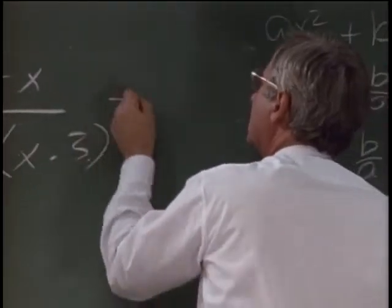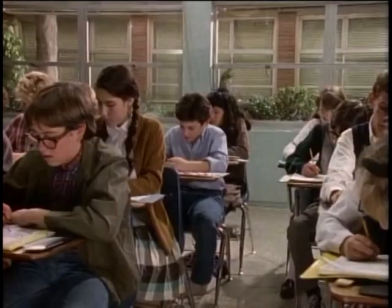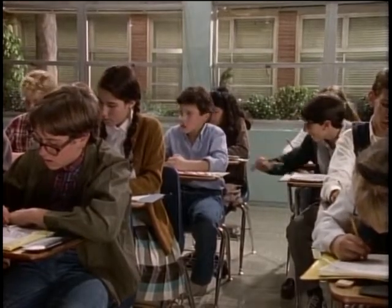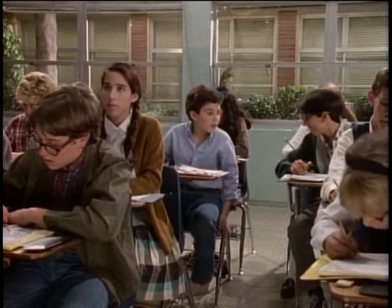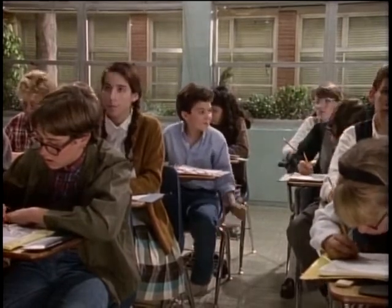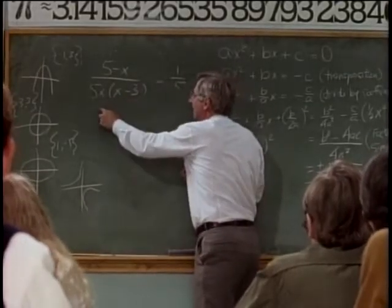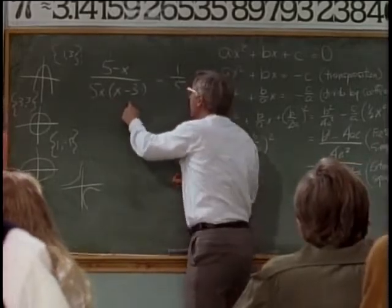Well, there you had it. I was up the proverbial creek without a slide rule. This is going to be great, huh? Yeah. Great was the word. In order to remove the denominators, we multiply both sides of the equation by 5x times x minus 3. And the result is... I was a stranger in a strange land.